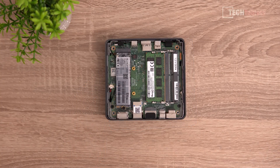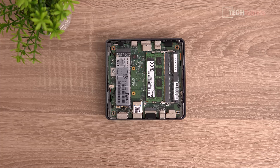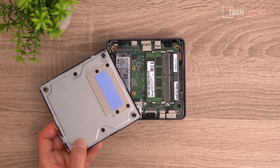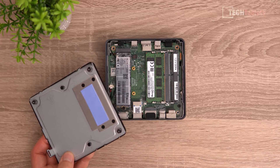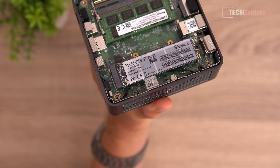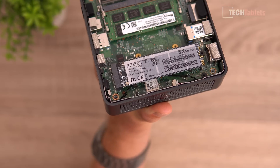Inside there is a single stick of RAM, so it's running in single channel. I'll add another 8 gigabytes to give 16 GB total running in dual channel to test maximum performance from the Celeron N5095. The wireless card is soldered onto the motherboard and cannot be upgraded. The SSD has a heatsink with a thermal pad, which is good — you don't normally see brands bothering with SSD thermals.